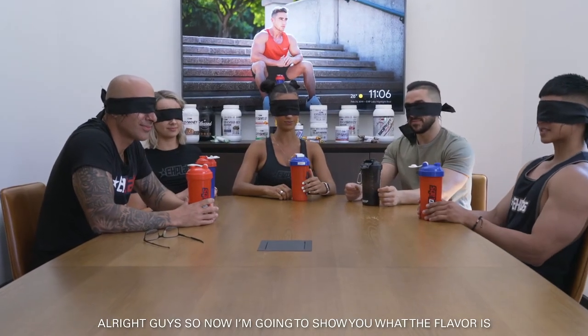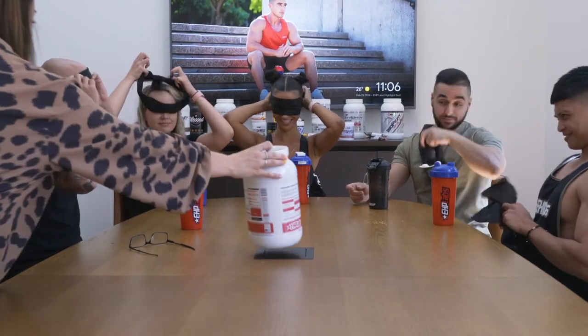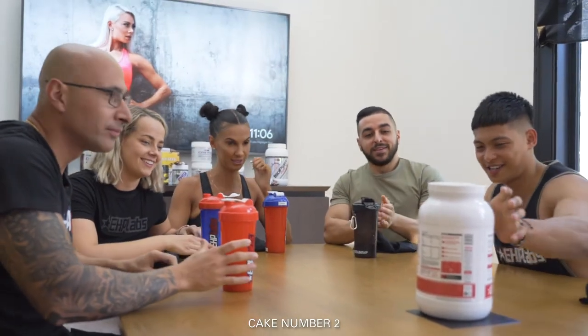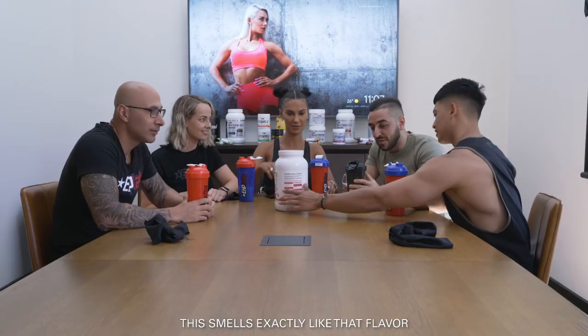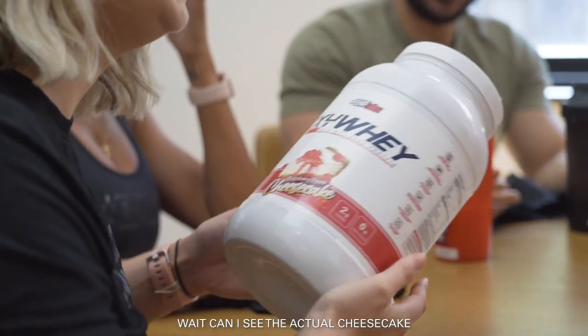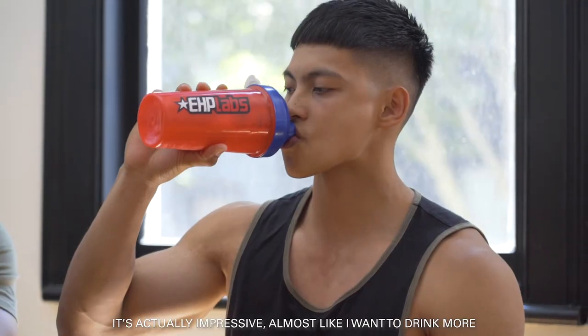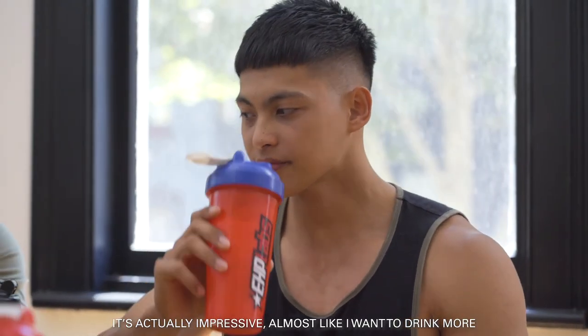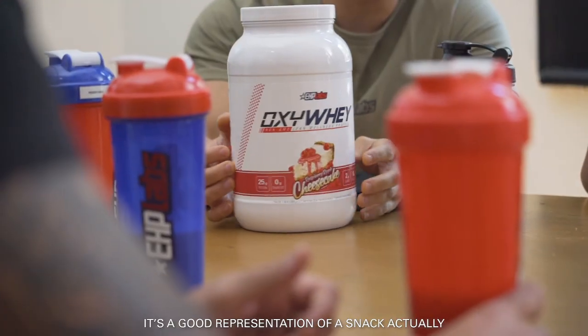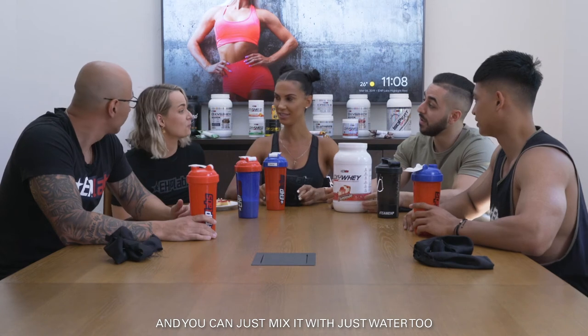All right guys, so now I'm going to show you what the flavour is — if you want to remove your blindfold. Cake number two! It smells exactly like that. Oh, this packaging is so stunning. Can I see the actual cheesecake? It looks exactly the same — it's actually impressive. It's a good representation of the smell. It's easy to mix as well, in the shakers, and you can mix it with just water too.